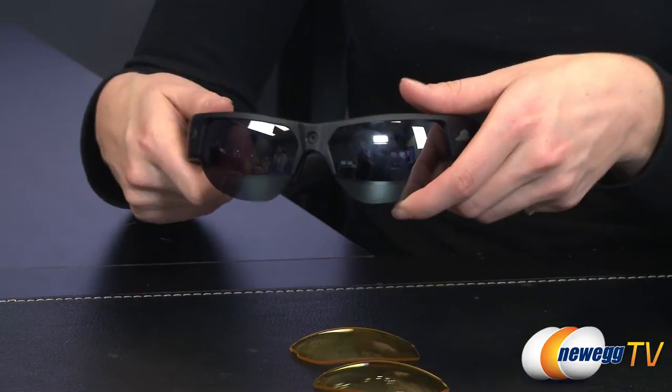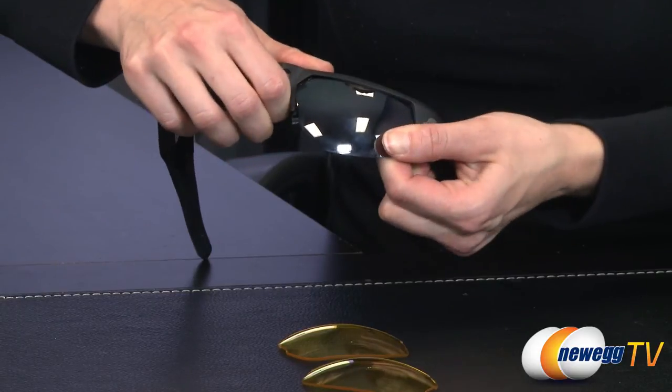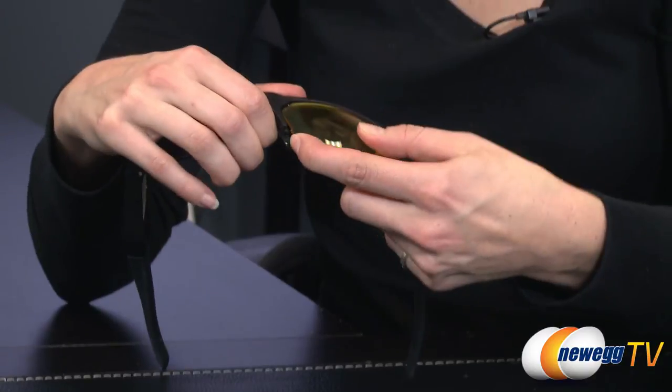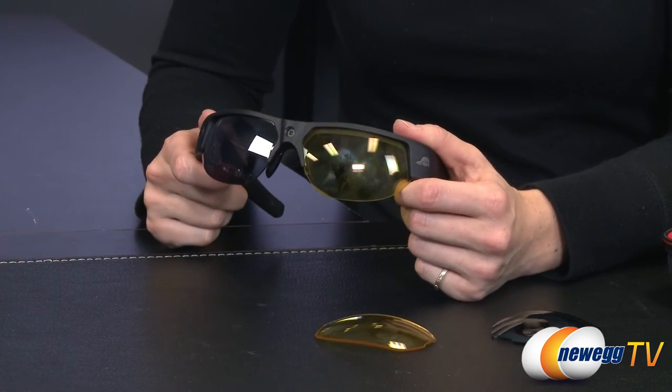I wanted to show you how easy it is to change the lenses so you can do it on the go. You just very gently flex the nose bridge and one side will pop out, the other side comes out. To replace them, the same process in reverse and it's in — very simple. Now let's go take a look at that footage from Gabe.